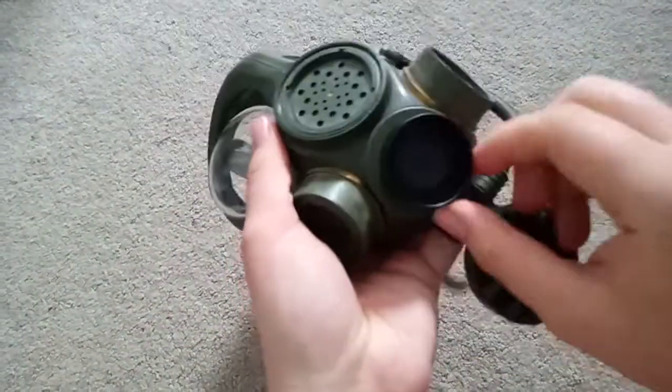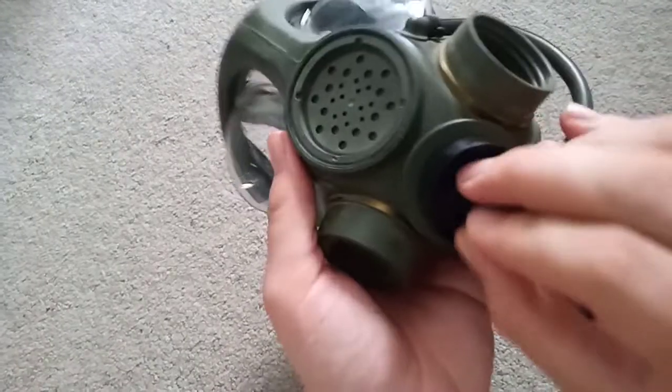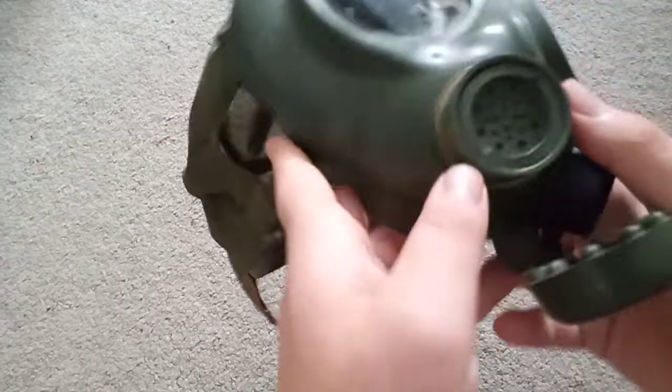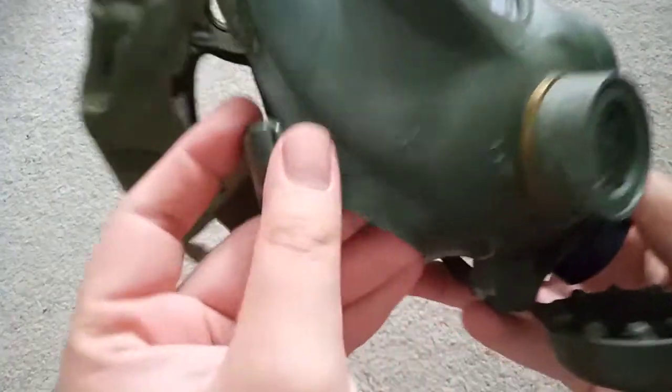I'll show you under here. There's the intake valve and secondary diaphragm — it says C4. The date is actually up on the brow. This one is dated... nineteen ninety-two, so early nineties.